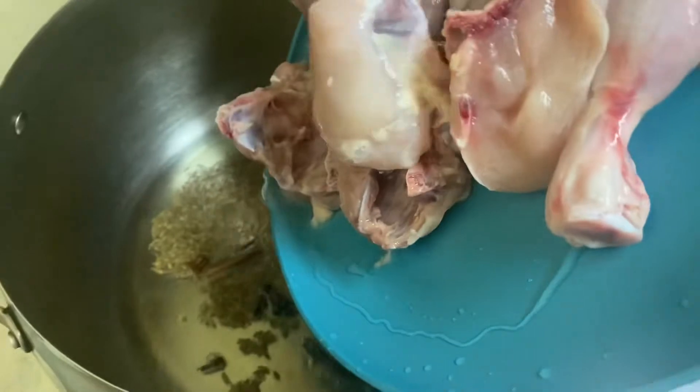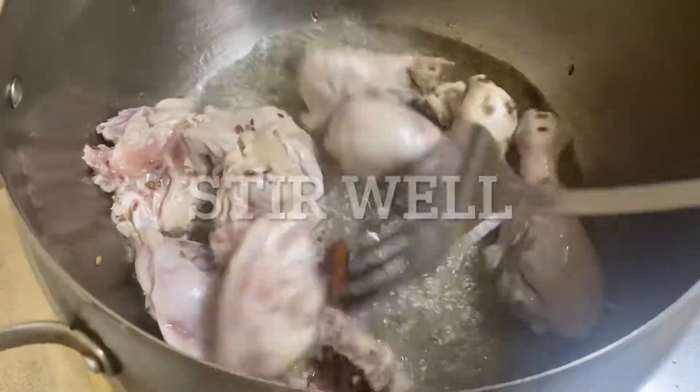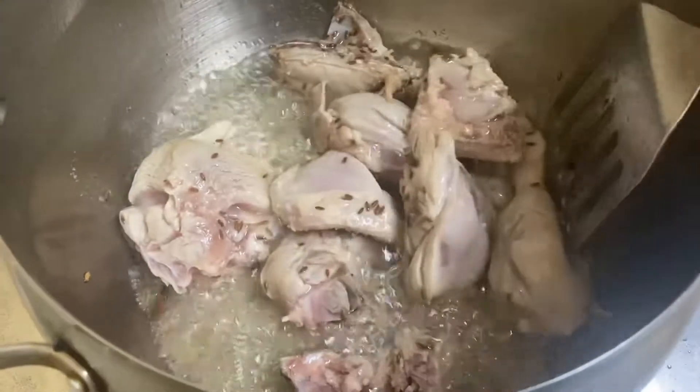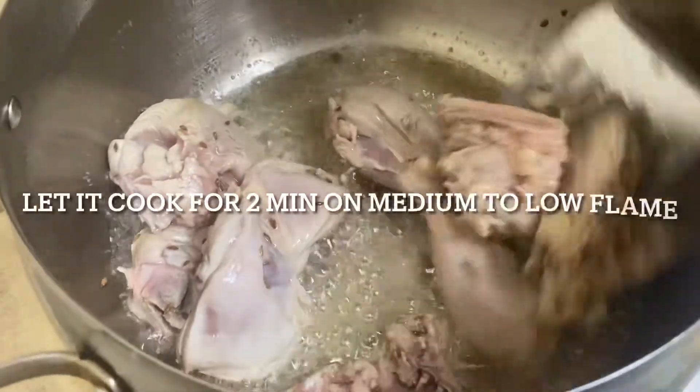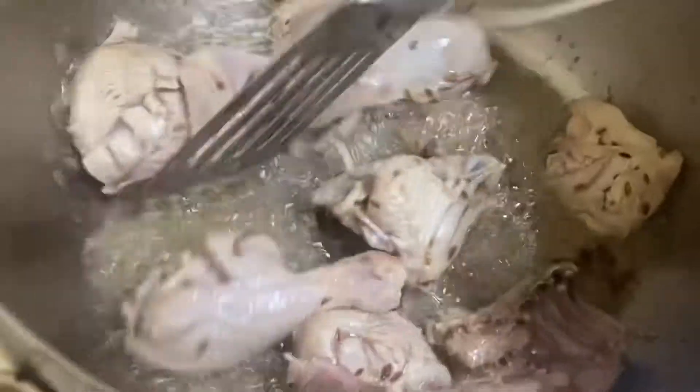Now add the chicken into it — I've already washed the chicken. Stir well and let it cook for around one to two minutes.